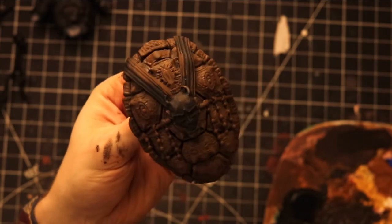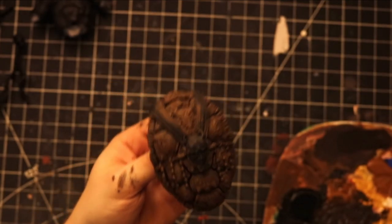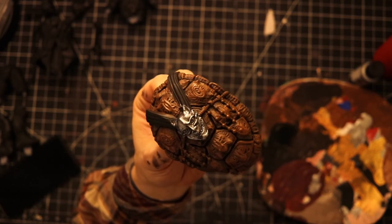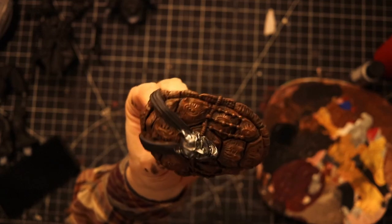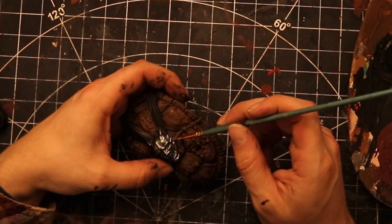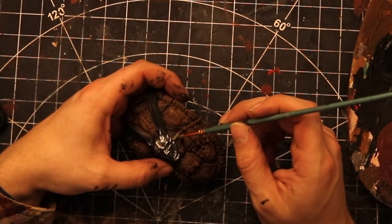I really like how the shell turns out on this print, as well as the other two Ninja Turtles I did. You will then take your silver paint and paint the mask. I decided to go with silver instead of gold because I felt the gold and orange didn't have enough contrast, so I went with silver instead.